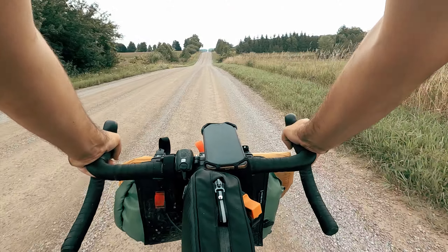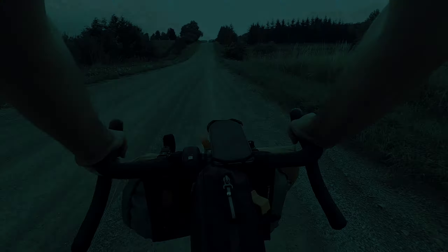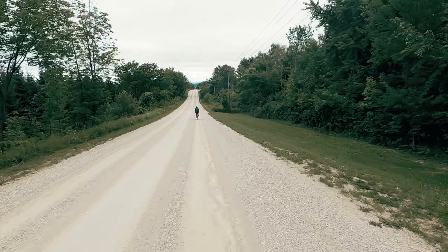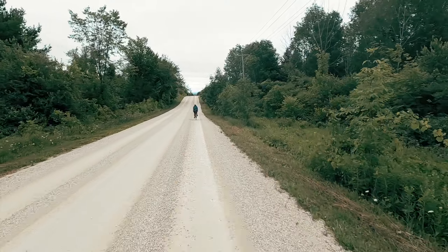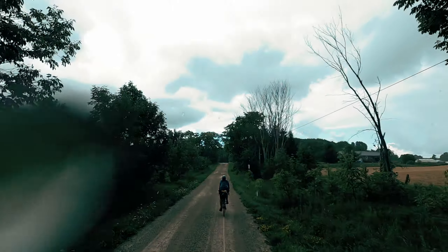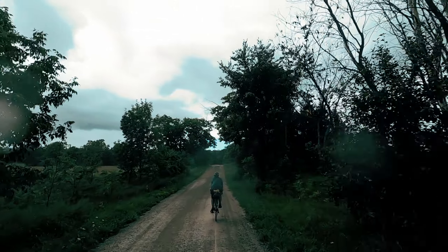On gravel the tires performed really, really well. When I was going fast downhill, I always felt confident. The cornering was great — even on gravel roads that were not well maintained it was always a blast. Even the few days where we had a lot of rain and it was really wet, I felt super confident and it really never failed me.